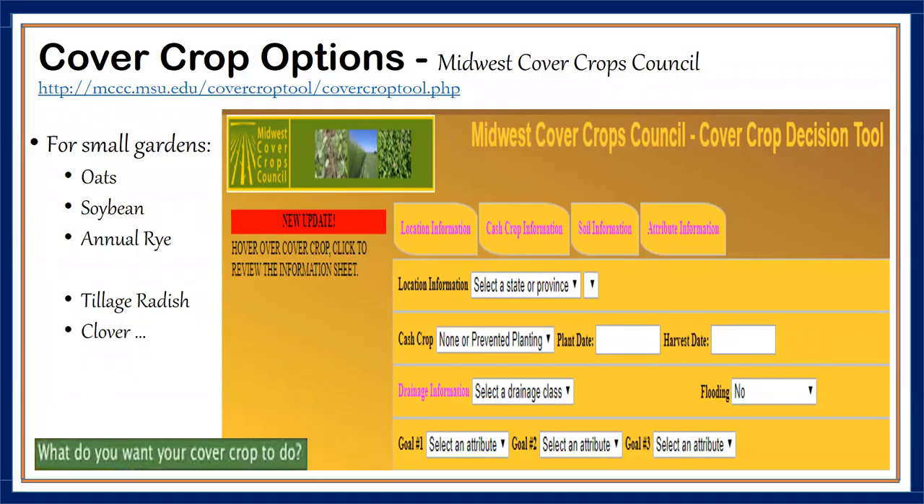This slide gives you a website called the Midwest Cover Crops Council. Within this website, they have a decision tool. When thinking of cover crops, you want to find a crop that will winter-kill or die back when temperatures drop to about 15 degrees Fahrenheit. This website will help you determine which cover crops are best for your area, choose the best crop based on what you're trying to accomplish — whether it's soil erosion, adding nitrogen, or suppressing weeds — and also determine the best time of year to plant.